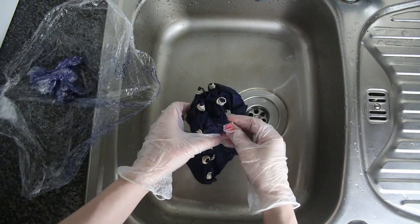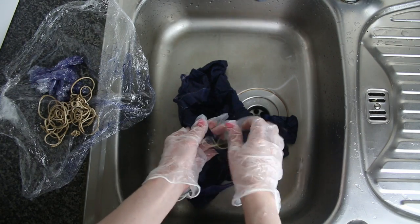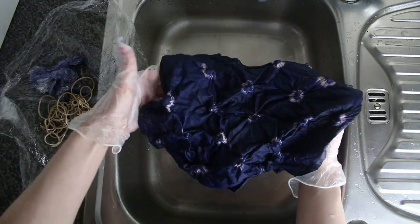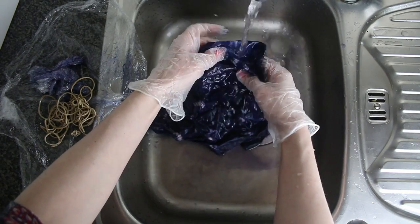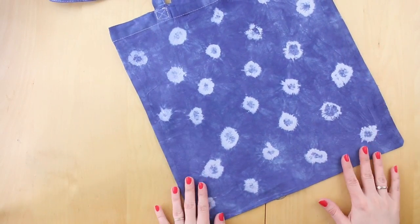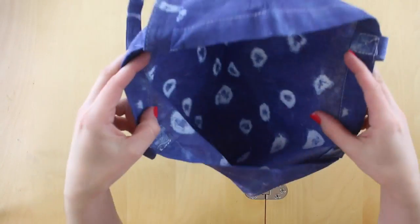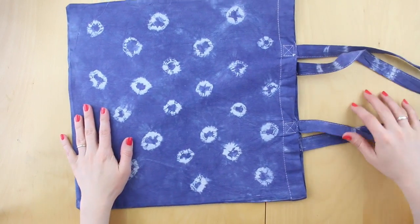After 24 hours, unwrap your cling film and take off the binding. Now you can have a little look and see what your bag is starting to look like. Give it a really good wash through again so that all of the dye runs clear. Run it through your machine, let it dry naturally, and then give it an iron. And this is what your bag could look like — you can see the detail on the handles and the dye is carried through both sides. Your bag is ready to go.